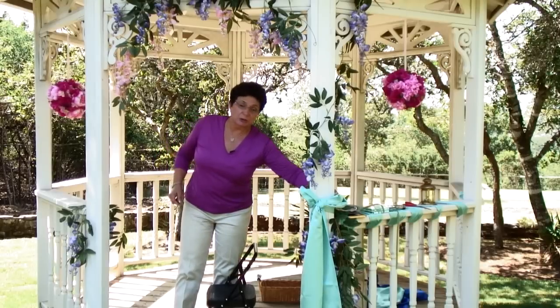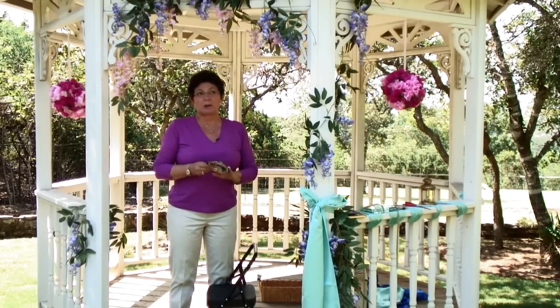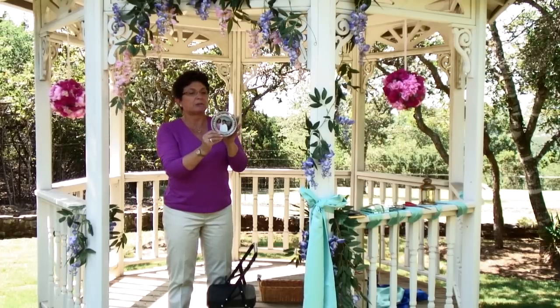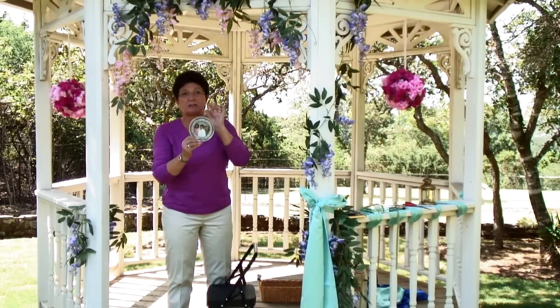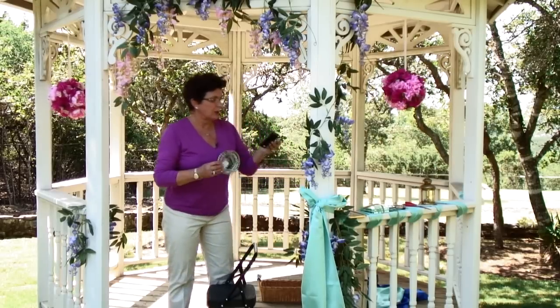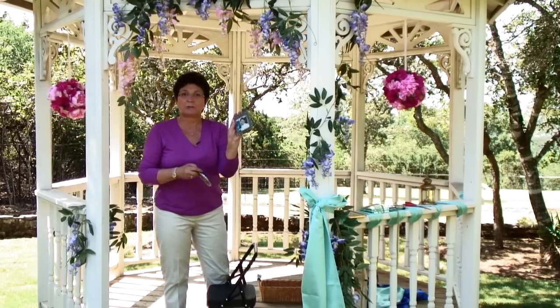The type of frames that you use make a big difference on the ease of this project. This is a very ornate little frame, and it has holes that you can weave ribbon in and out — it makes it very easy to hang. This also is a very ornate little frame.